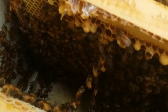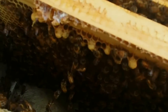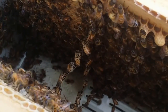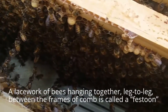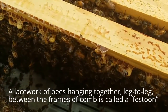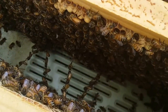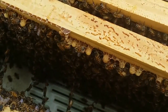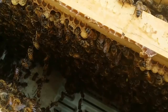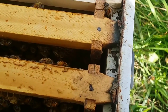Let me show you something fascinating - the bees are actually trying to build. I just moved some frames across and they're already in building mode. You can see they're forming a bee chain, and that's called festooning. That's where they use their legs and bodies to measure the distances, a bit like a plumb bob that bricklayers use to ensure a straight vertical line. They use their bodies to do that as well. It's perfectly natural and they can break up those chains.